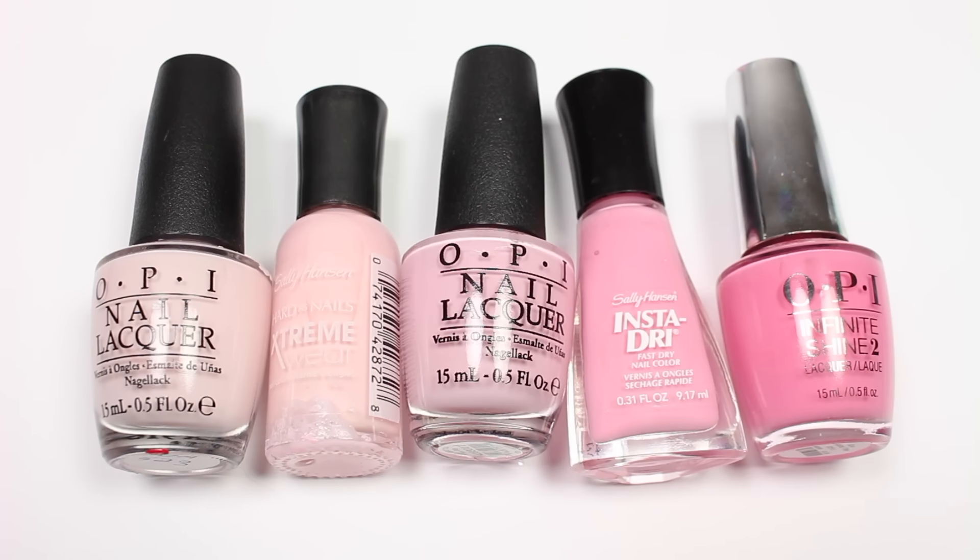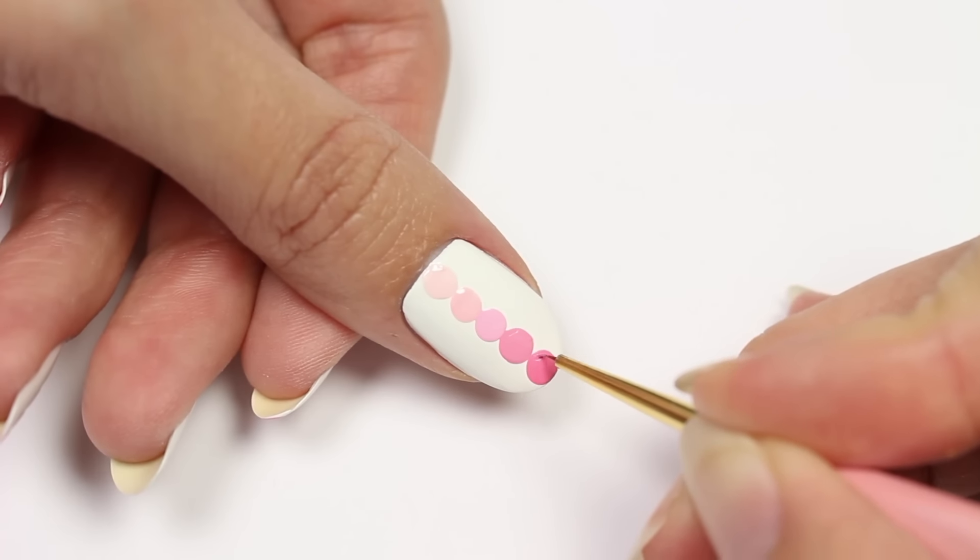Using five different shades of pink polish, take a dotting tool to apply a dot of each one going down the middle of the nail, starting with the lightest color near the cuticle. If you want, you can even out the dots. Next, apply a glossy top coat to create a smooth finish.